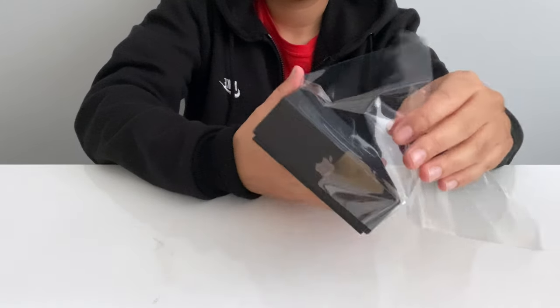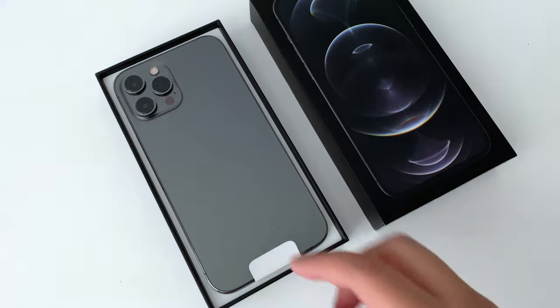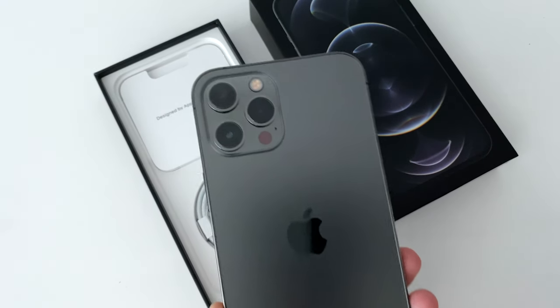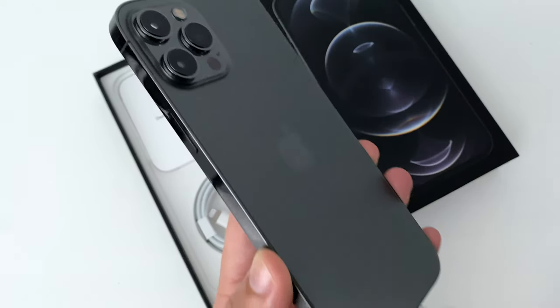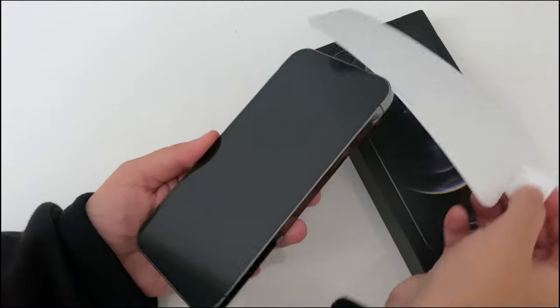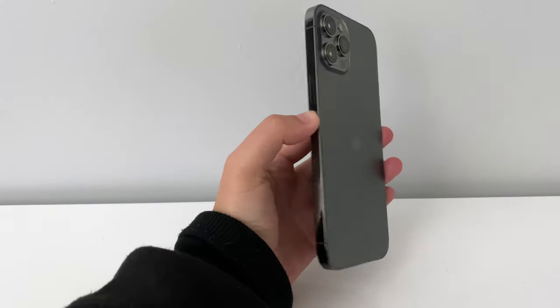And there's that satisfying unboxing sound again. And there it is — the graphite model. I love grey so I'm a big fan of this colour. I'll compare it with the Pacific Blue a little later in this video, but first let's take a moment to admire it. It's a real beauty and that's all down to its boxy shape and of course the colour too. It's subtle but beautiful.